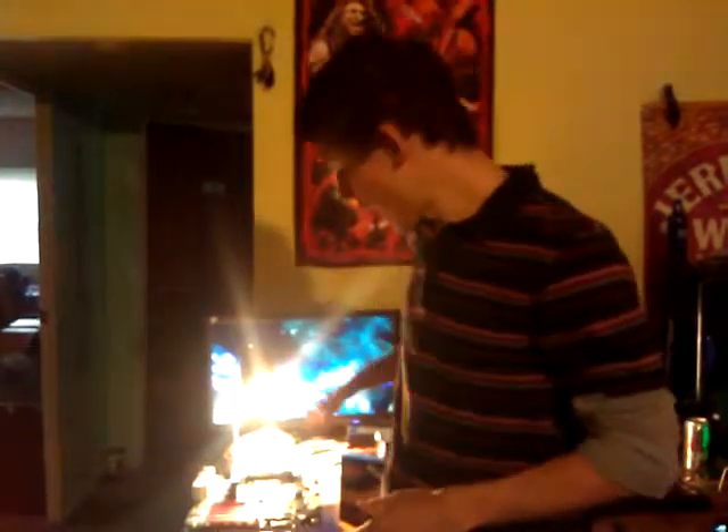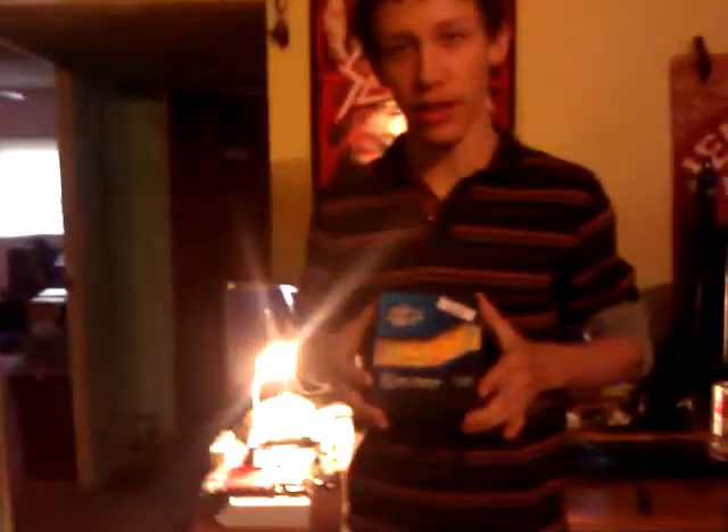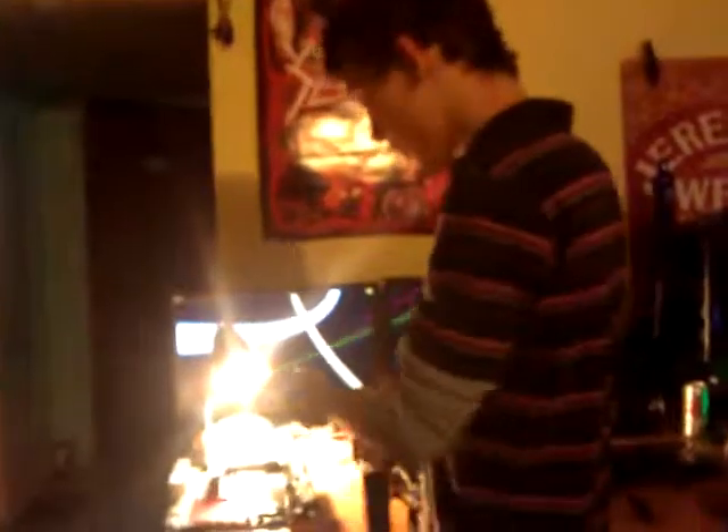Hi. I've had some problems with an EVGA X79 Classified board. Today, I went back to Micro Center to get another CPU — same exact CPU, the 3820, but factory sealed. So this is the board; I already have my memory installed. I'm going to be using a Kingwin power supply for testing. I contacted EVGA about replacing the motherboard and they told me to check the CPU first. So I drove 100 miles out and back to Micro Center. Just got back — we're going to test this out.